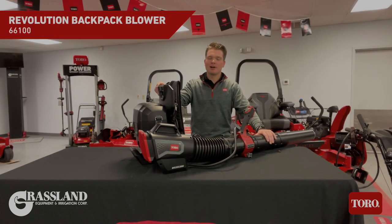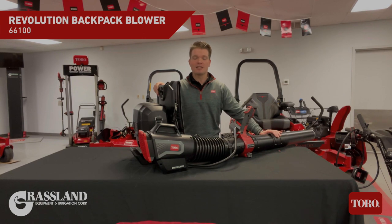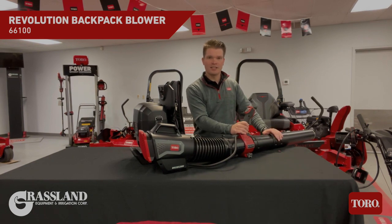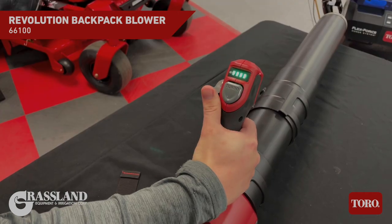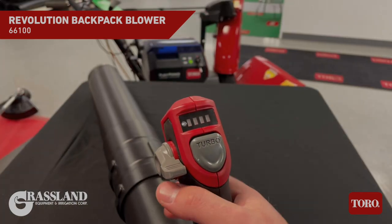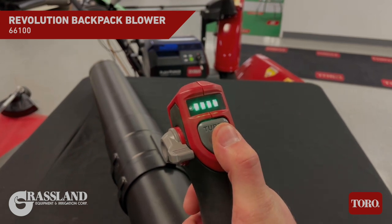Introducing Toro's flagship product for the 60 volt max Revolution handheld line: the powerful backpack blower with a massive air volume of 730 CFMs at 160 miles an hour. The trigger mechanism is fully adjustable for any size individual operating it. It has a variable speed trigger as well as a cruise control option. There's also a turbo mode, and you'll notice these four LED battery indicator lights to let you know how much battery you have left when you're out in the field.